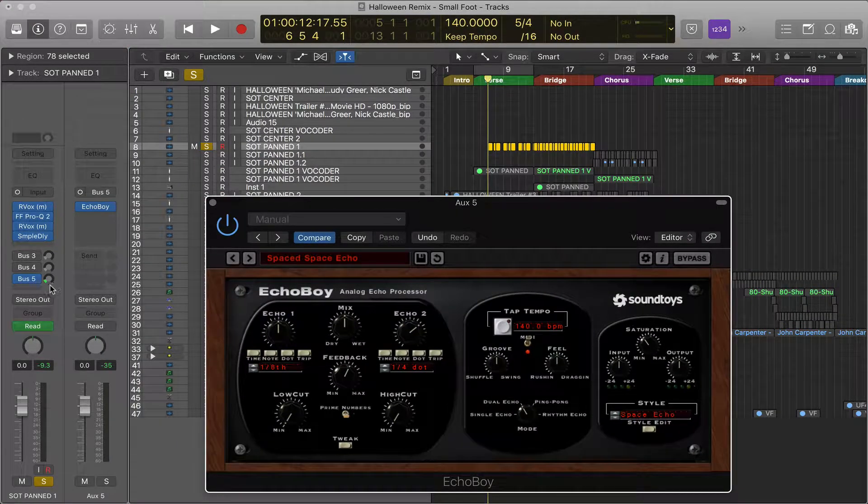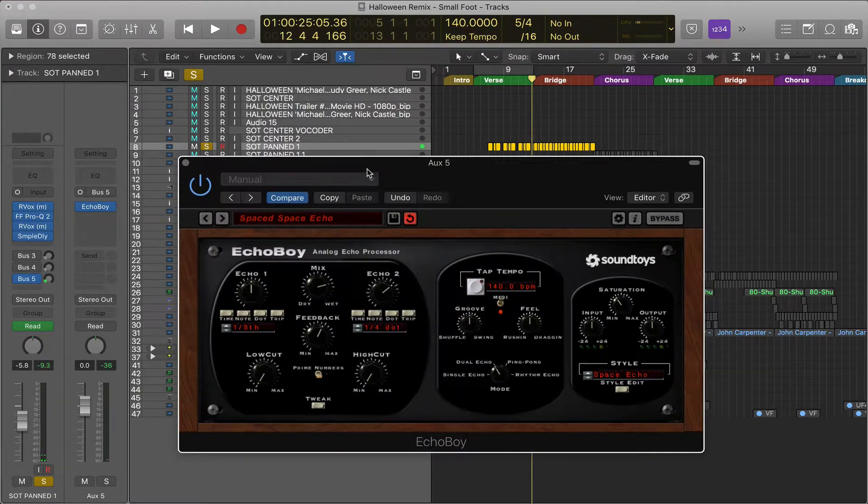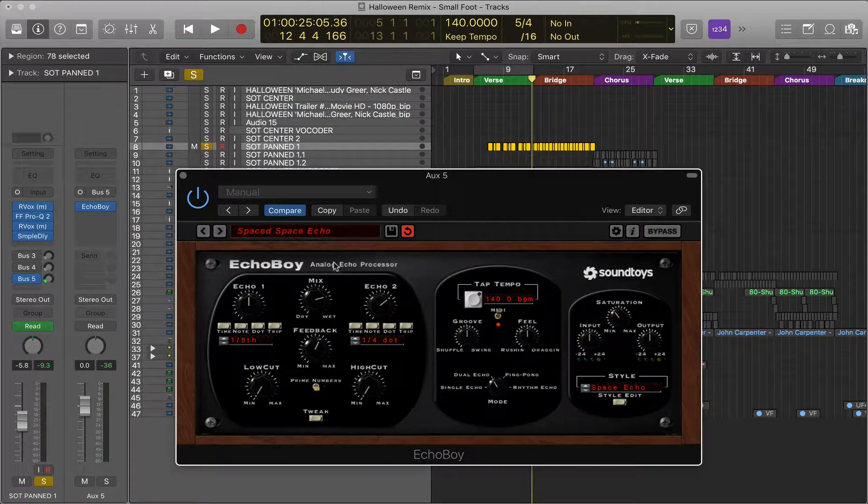I've got a send going into this plugin. Let me play this back. [Demo plays: 'Michael, I've got some people who'd like to meet you.'] So you hear what it's doing — it's adding all that delay sound, that echo.